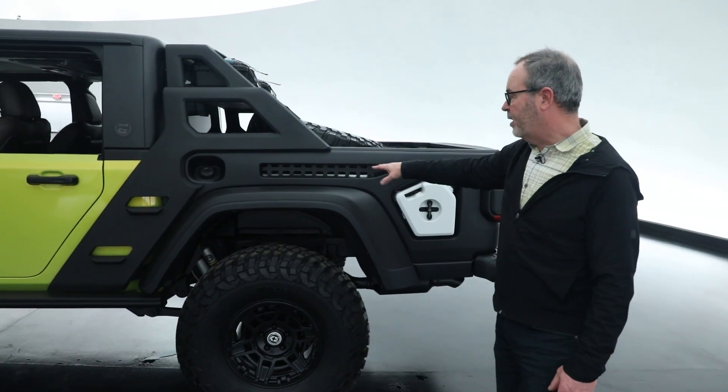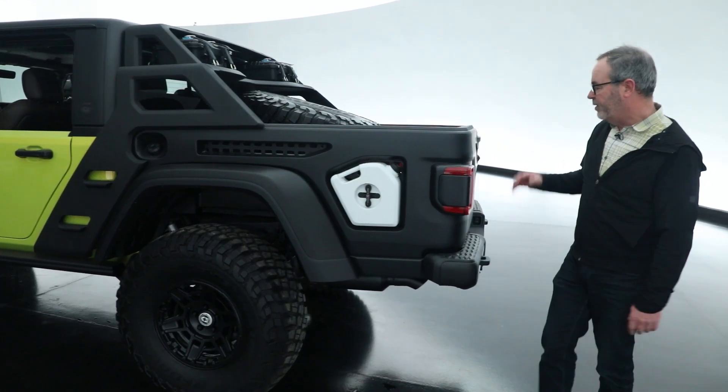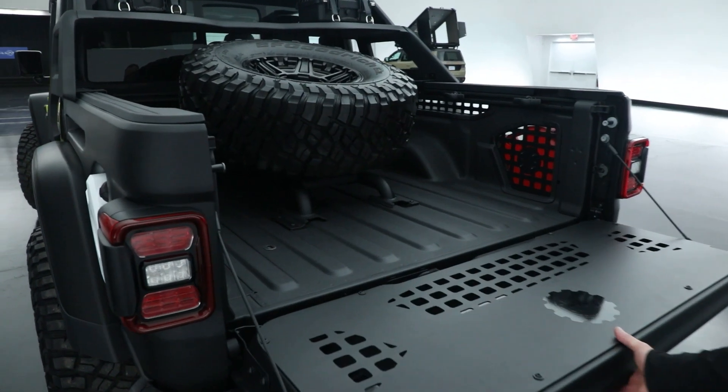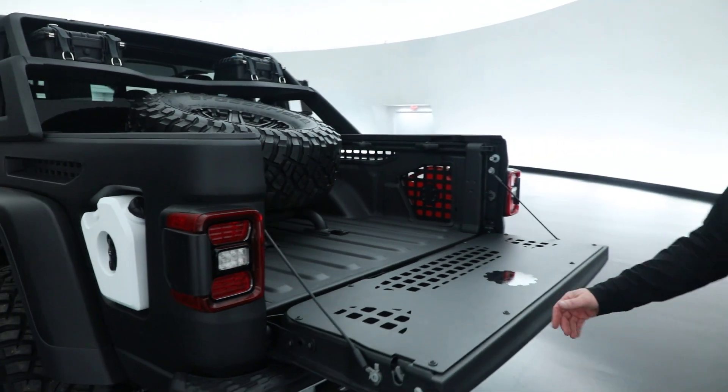It features some great styling, open through the sides, a Rotopax mount here, and even the tailgate has been reconstructed with this great industrial feel to it. The spare tire has been relocated from under the vehicle up into the bed. Really a great piece.